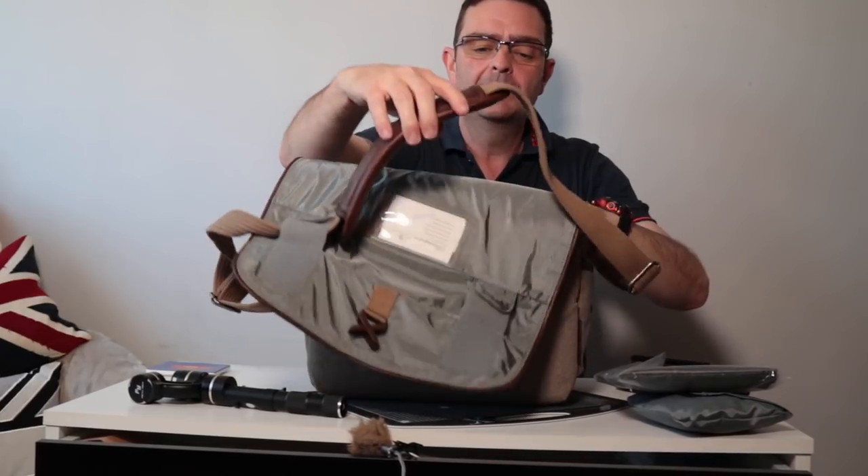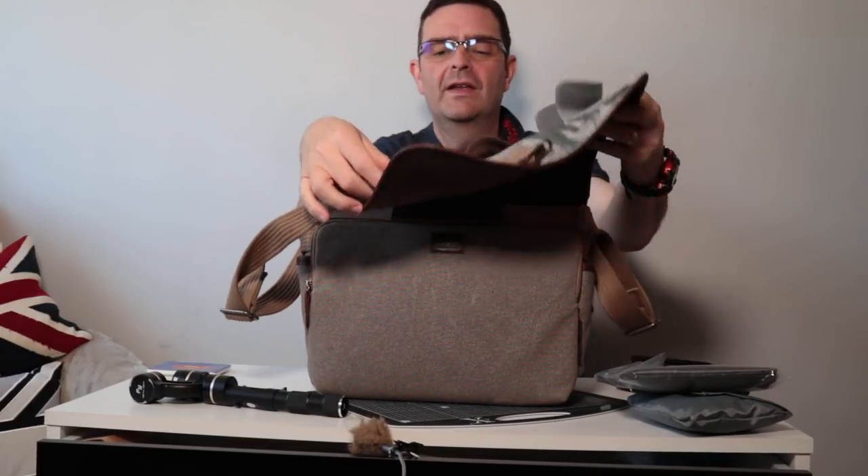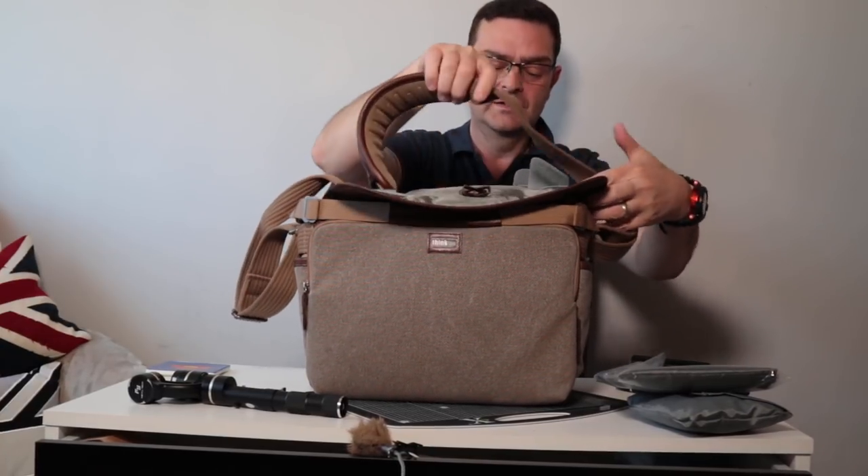Another thing I like is when you store the strap away, there's a little bit of velcro so it just folds away nicely and doesn't flop about. Keep in mind you can also purchase a version of this bag without the leather trim, which brings the cost down quite a lot. The leather is very smart and hard-wearing, but does that justify the £200-£250 price tag? I don't think so — maybe look at buying the one without leather. I was lucky getting it for £105 at the photography show.